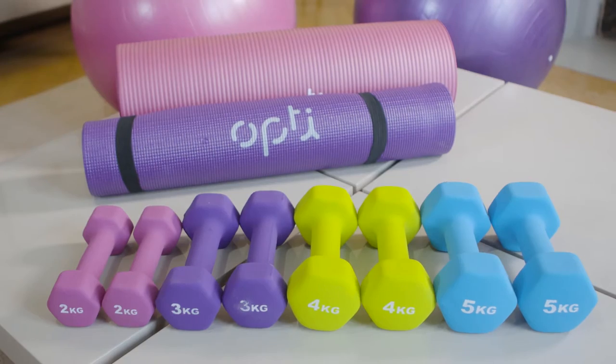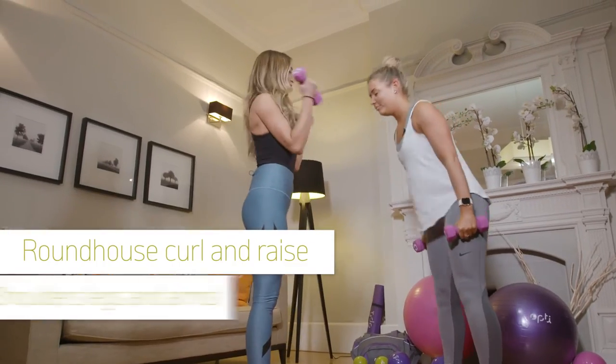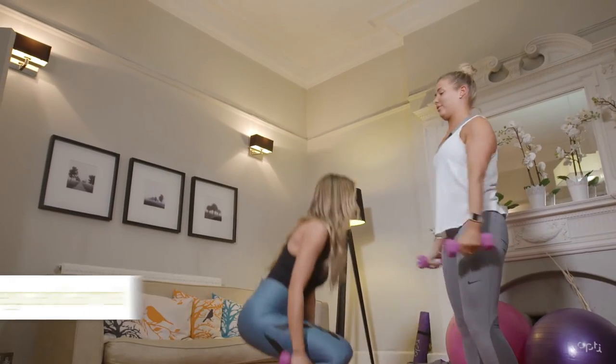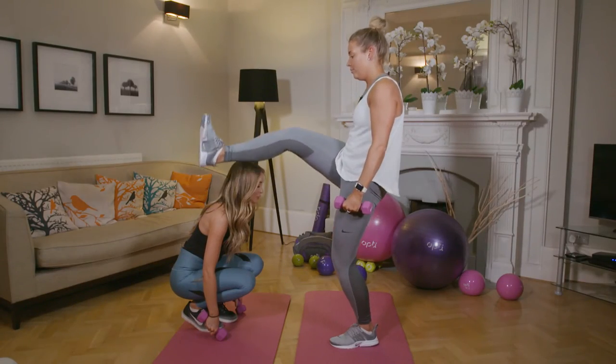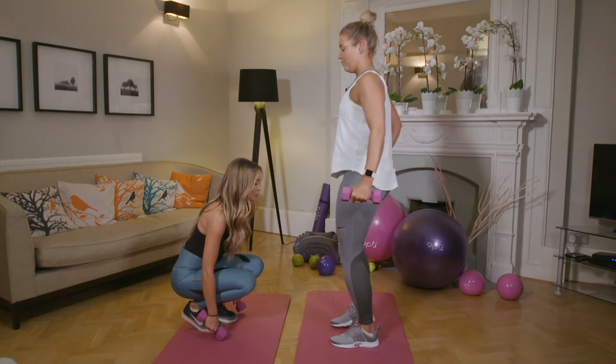The Opti Vinyl dumbbells are also great for the roundhouse curl and raise. I always try to push myself with this one and increase my reps to see real results. Both partners need dumbbells. While you squat down, lowering weights towards the floor, get ready to duck — your gym bud performs a roundhouse kick over your head. As you stand up, you perform a bicep curl.